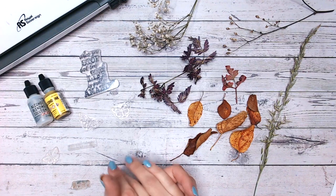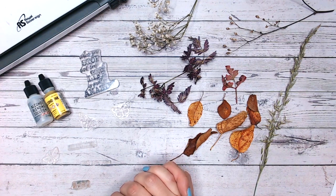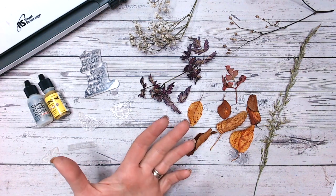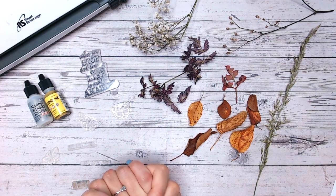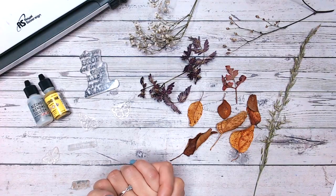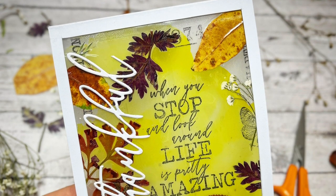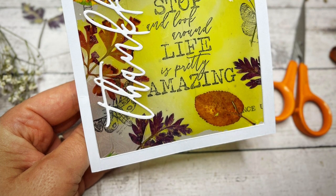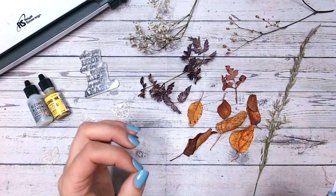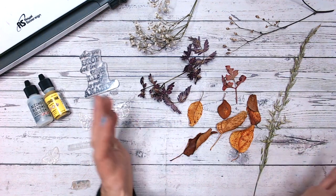Hi everyone, it's Lou Collins. Today I want to show you something that's a little bit different with card making. We're not actually going to be using much in the way of paper and cardstock. We're going to be creating a beautiful autumnal card using your laminating machine. Now I've been out foraging — I've got some gorgeous seasonal leaves, branches, and seeds that have all come out of my garden.